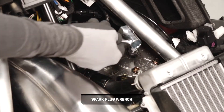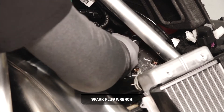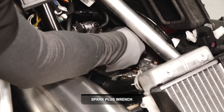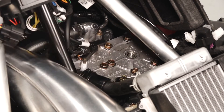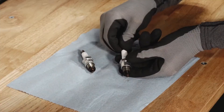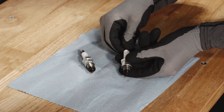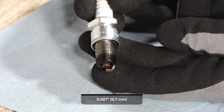Loosen the two spark plugs and remove them from the vehicle. Inspect the electrodes for wear and carbon buildup. Also inspect and adjust the spark plug gap if needed.